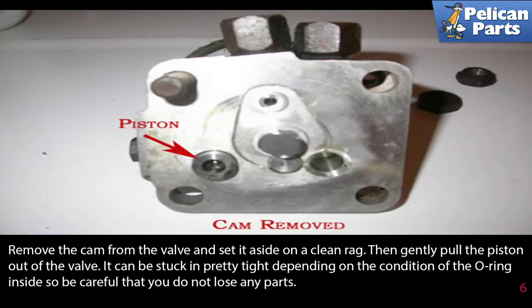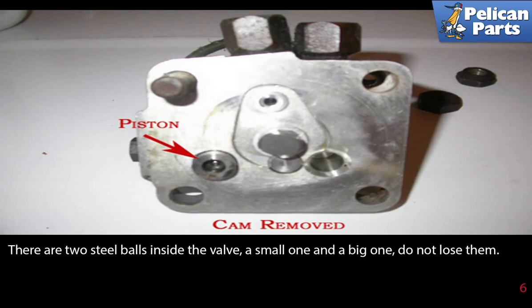Remove the cam from the valve and set it aside on a clean rag, then gently pull the piston out of the valve. It can be stuck in pretty tight depending on the condition of the o-ring inside, so be careful that you do not lose any parts. There are two steel ball bearings inside the valve — a small one and a big one. Do not lose them.